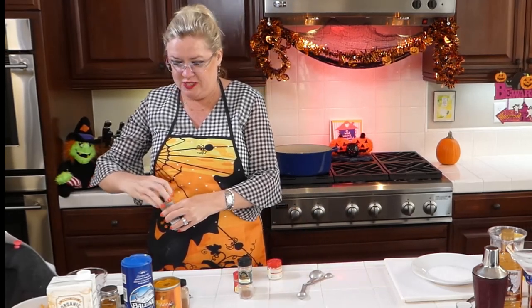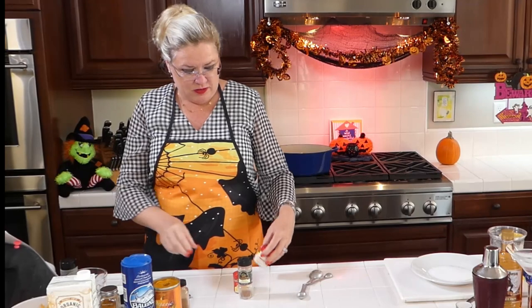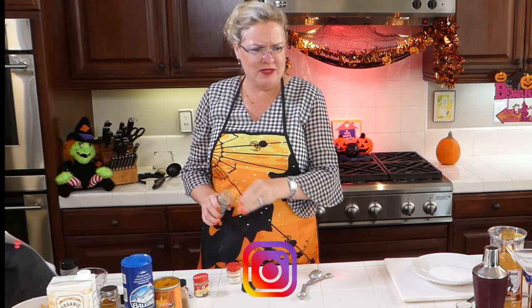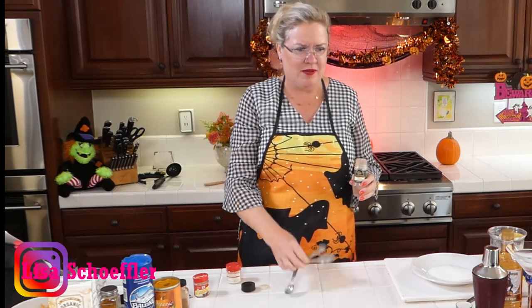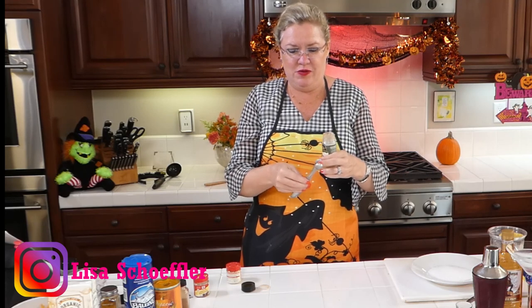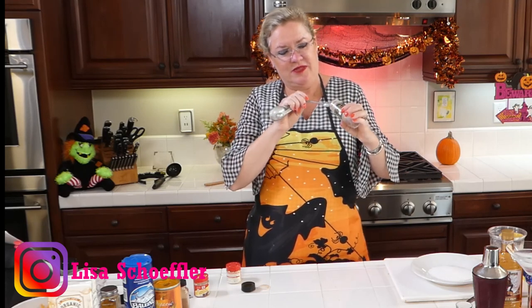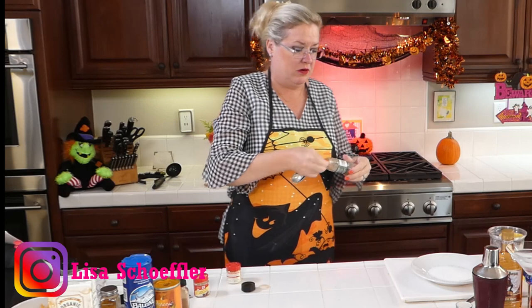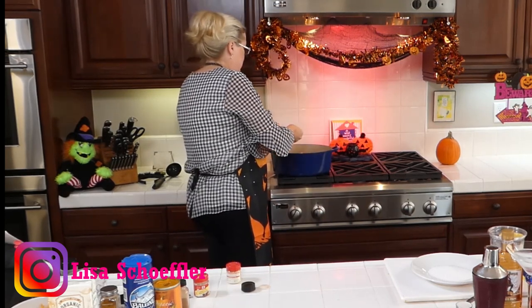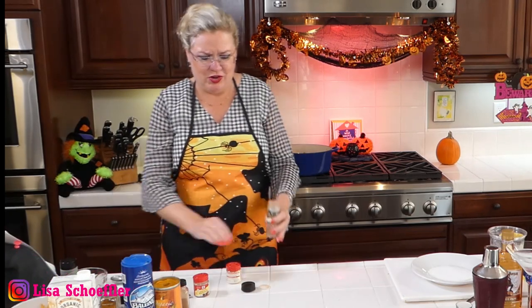And then we're going to do half a teaspoon of cinnamon — all these fall yummy spices going in this soup. Hey Steele, welcome to the show! Getting my half a teaspoon of cinnamon — I'm at the bottom of this jar. Oh my gosh, it smells so good already!